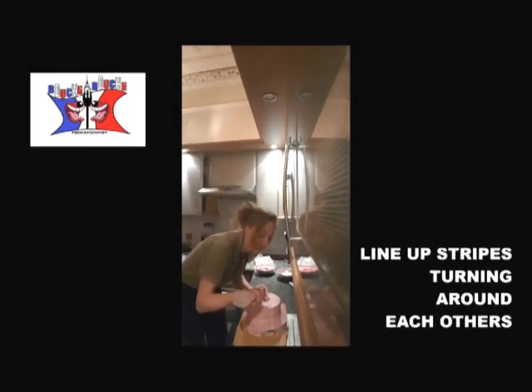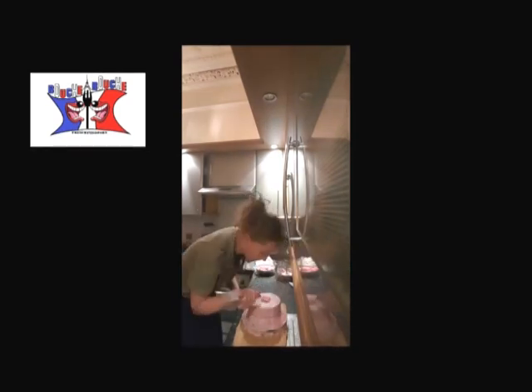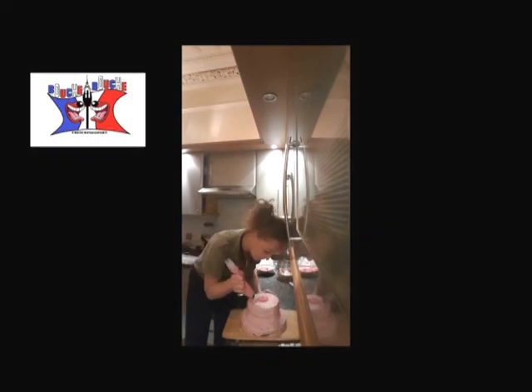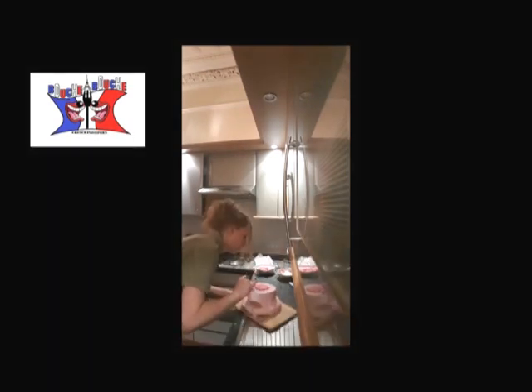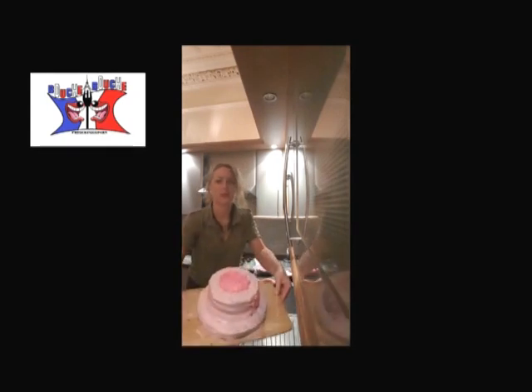You start doing roses, leaving some blue strips of 2 to 3 cm, and you start again. You put the top of your roses like that.